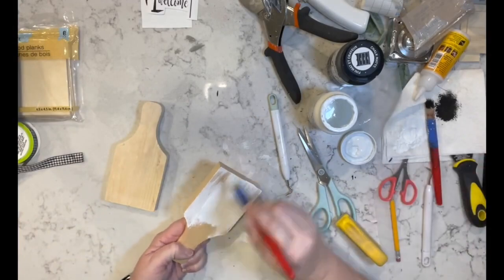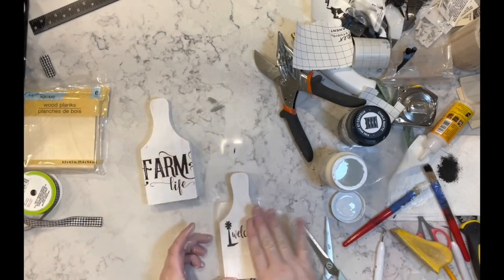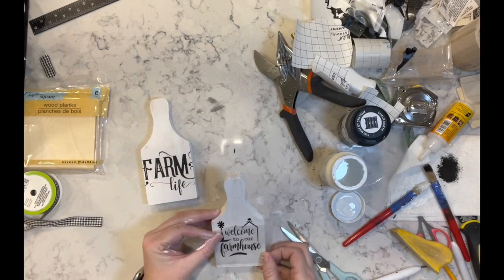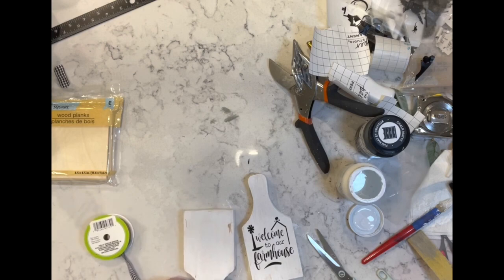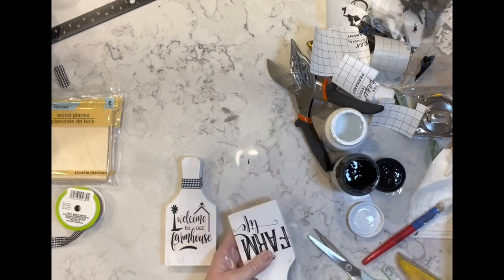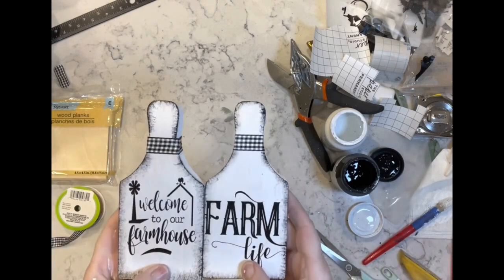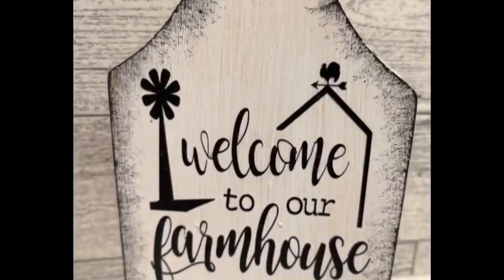I found two cutting boards from Dollar Tree. I painted them both with white chalk paint and then used two of the rub-on transfers. Once I added the transfers I took a ribbon from Dollar Tree — I believe it was black and white buffalo check — and wrapped it around the handle. I also used some rich black chalk paint to go over the edges and just a little bit in the center. I think these are super adorable — let me know what you think.